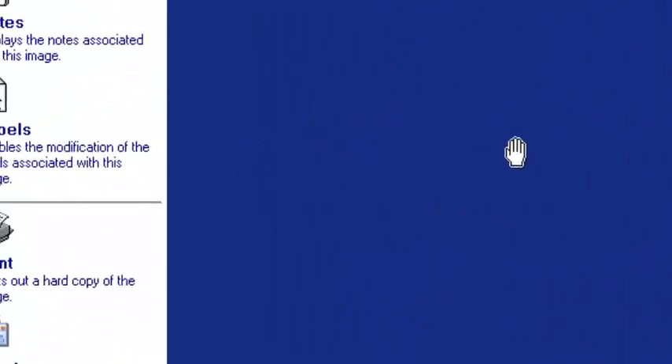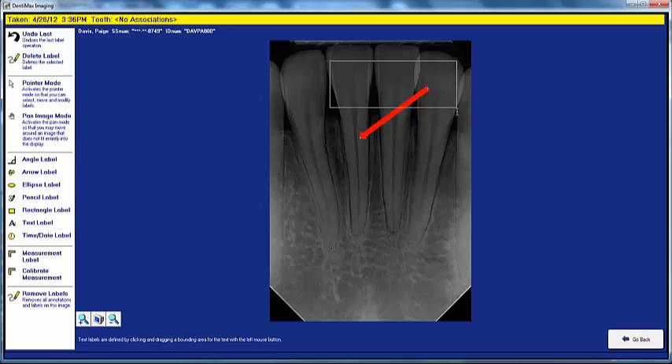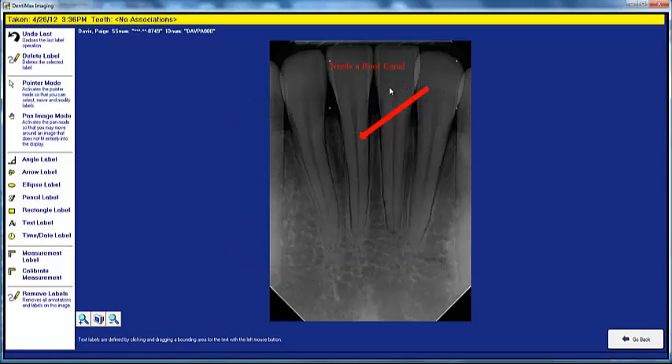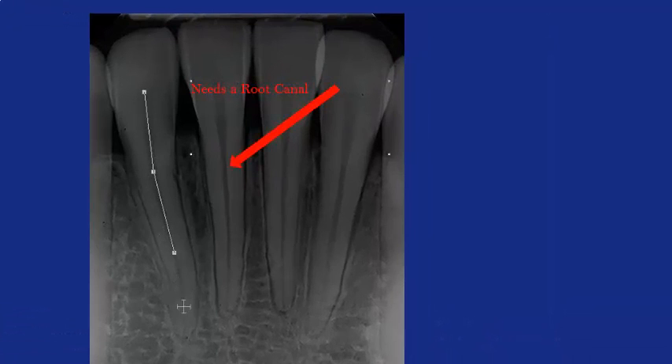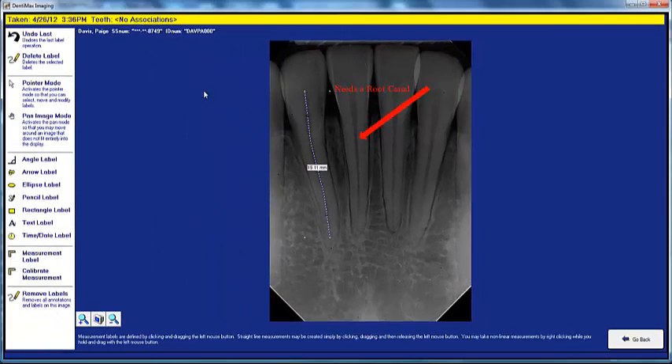Digital imaging is also a great way to educate your patients. Click on the Label button on the left-hand side. You can draw arrows on your image to point something out, and put a text label next to it — for example, 'it needs a root canal.' You can also measure the length of a root using the Measurement Label button, clicking along the root canal to show the curves. In this case, we have a 19.11 millimeter root canal. After patient education, click the Undo button to declutter the screen and remove the items you placed.